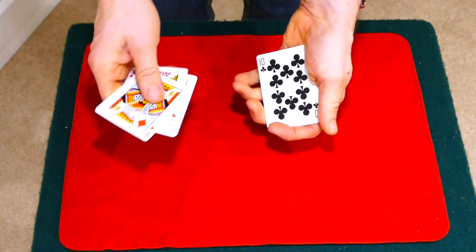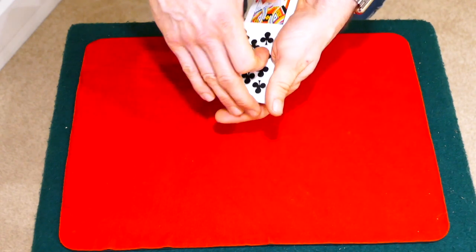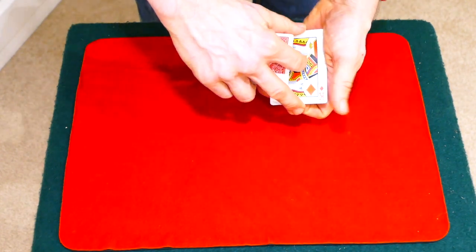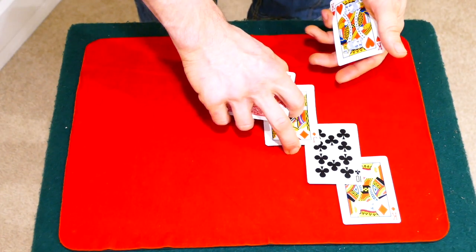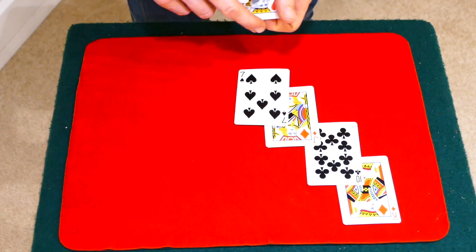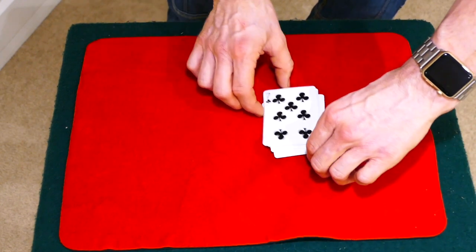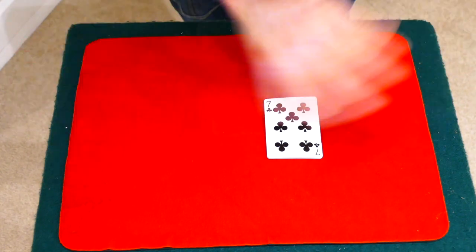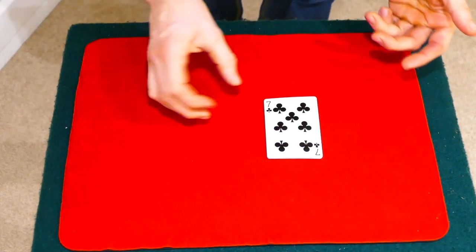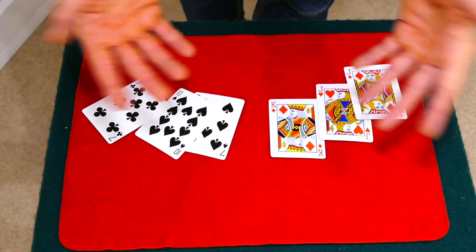We'll do it again — one, two, three red, and of course three black. And this time we're going to do it with the cards face up. Red, black, red, black, red, and finally black. So: black, red, black, red, black, red. Watch. Square the cards up. All I've got to do is give a little magical gesture, snap the fingers — and you can see that the colours actually separate. That trick was called SOBW.